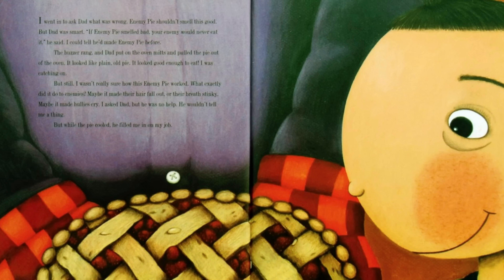The buzzer rang and Dad put on the oven mitts and pulled the pie out of the oven. It looked like plain old pie. It looked good enough to eat. I was catching on, but still I wasn't really sure how this enemy pie worked — what exactly did it do to enemies? Maybe it made their hair fall out, or their breath stinky. Maybe it made bullies cry. I asked Dad, but he was no help. He wouldn't tell me a thing.